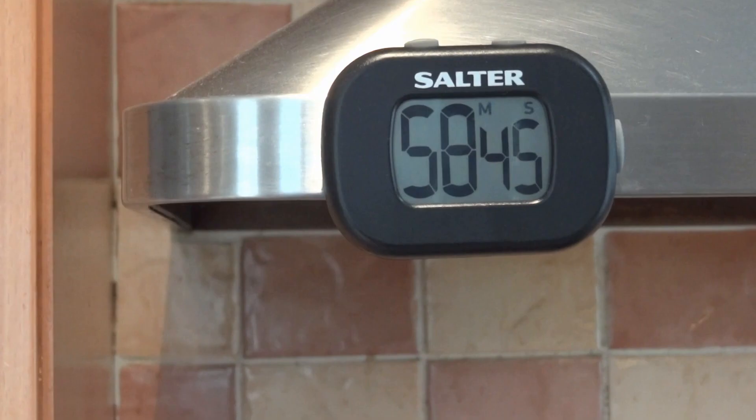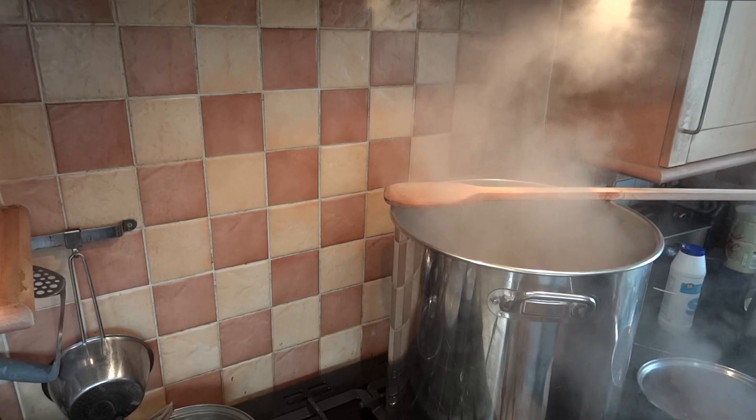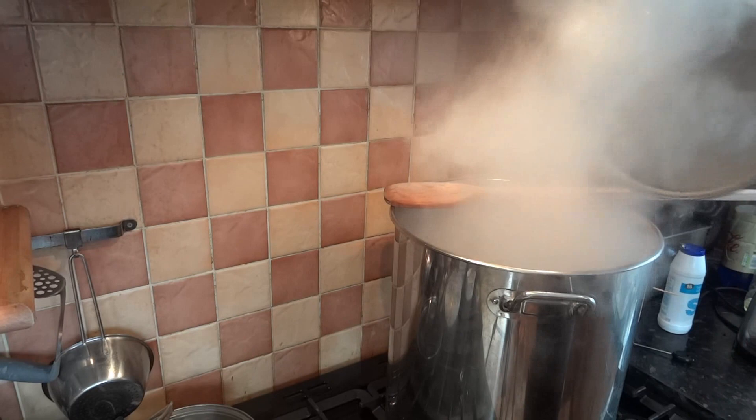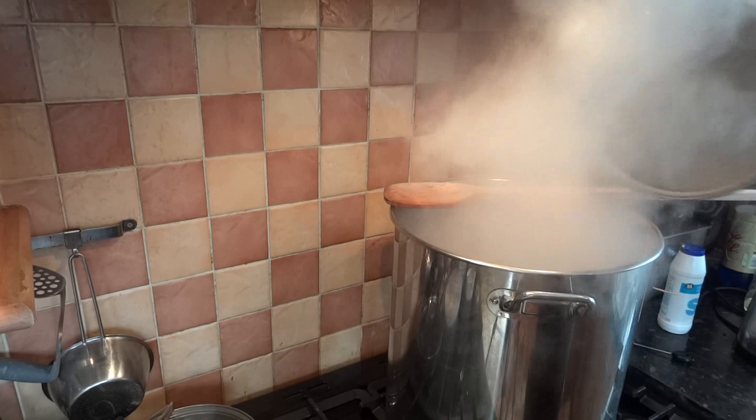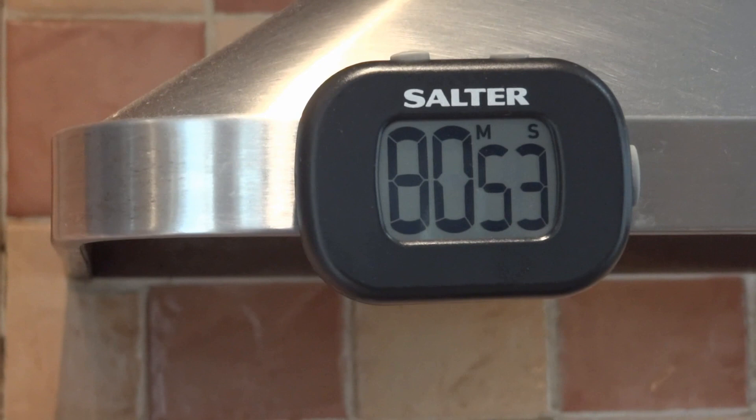We are almost one hour into the boil and if you look back at the recipe at the start you'll realise there was some sugar involved. That has been dissolving in some liquor. It's brought to the boil and I shall now add that to the boil. We have 10 minutes left now on boil time and it's time to add the second lot of hops and the Irish moss.